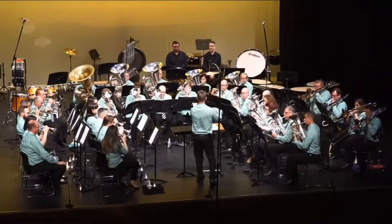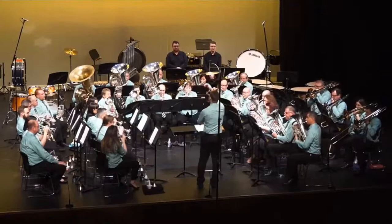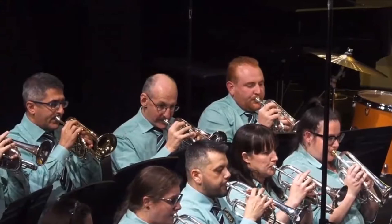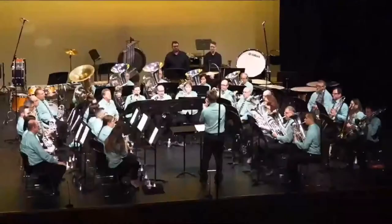A lovely opening, not entirely together on the very first note, but a nice blended sound, good intonation, and parts weave in and out of each other beautifully. Good vertical alignment of the harmonies here, and nice movement in A.